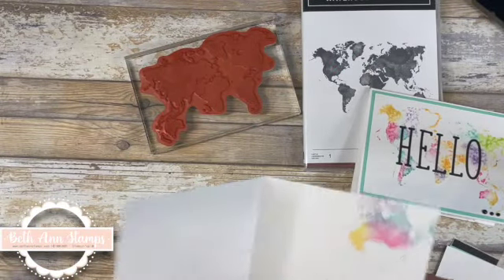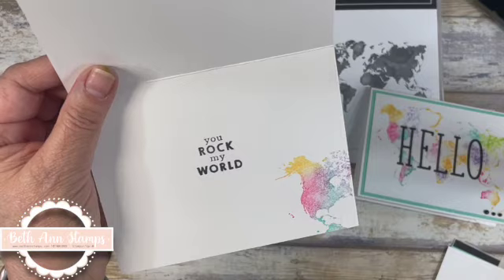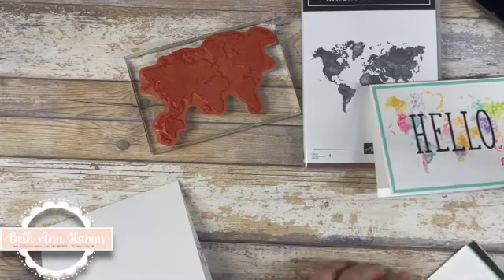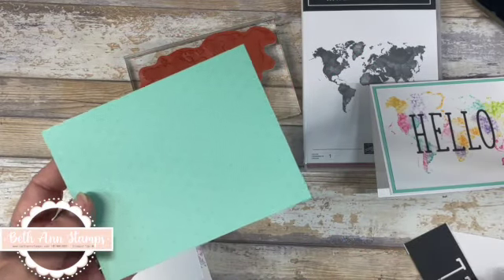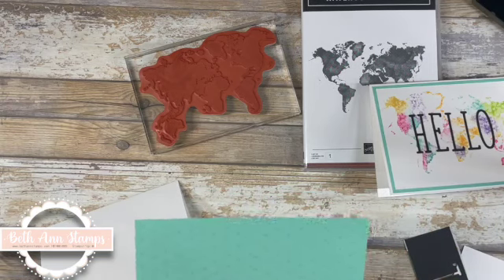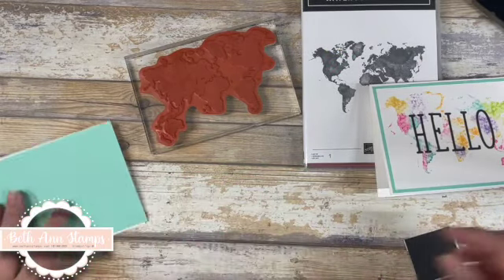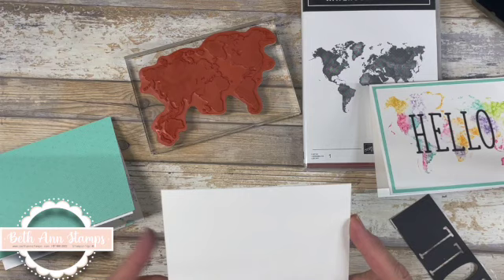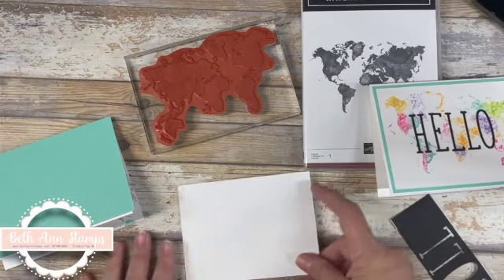We are starting with a 5½ by 8½ scored at 4¼. I've already stamped the inside with You Rock My World and part of the map. Then I have a piece of DSP — this is from the Celebrations collection, Dandy Designs, I think. So this is Calypso Coral, that's going to be our first layer. Then this one is Basic White, 5⅛ by 3⅞. All the dimensions will be linked in the coordinating blog below, so you don't have to try to remember those.